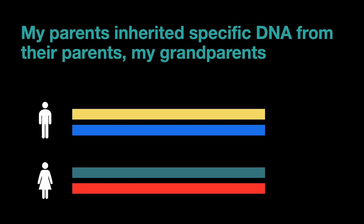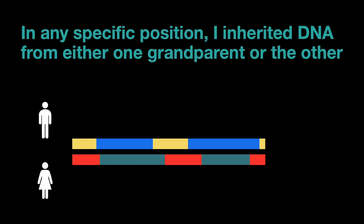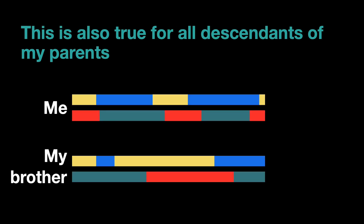These reference chromosomes contain all of the specific DNA that my parents inherited from their parents — my four grandparents. Because of the way inheritance works, I inherited DNA from my grandparents in chunks; it's not like it's a fine mixture. At the top here I have a yellow chunk of DNA from one grandparent, then there's a crossover and I switch to inheriting blue DNA from the other grandparent on that side. So on each copy of the chromosome — the maternal and the paternal — in any specific position I either inherited DNA from one grandparent or from the other.